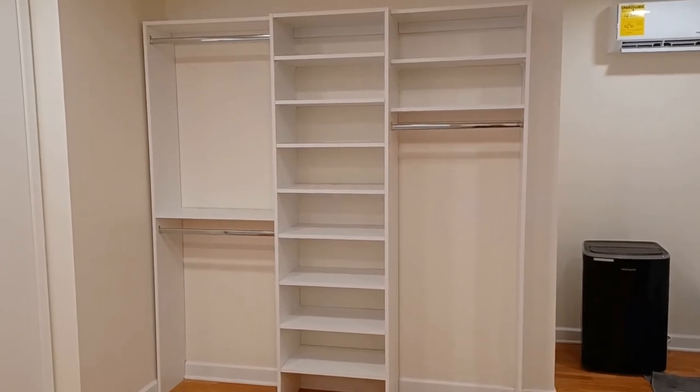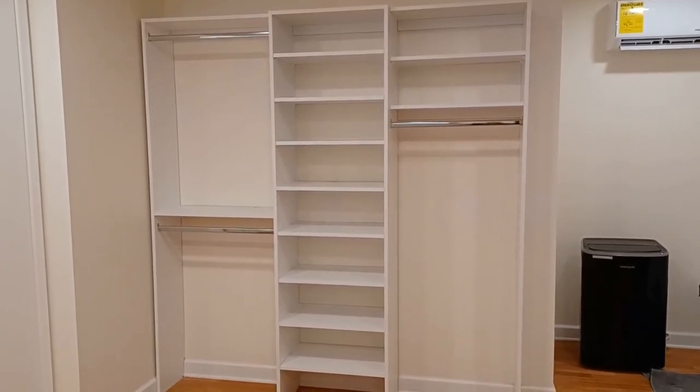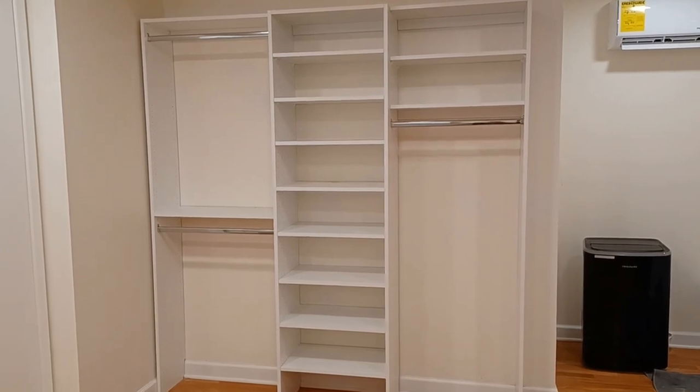Hello, my name is Bezad. Today in this video we are going to show you how to install this closet.